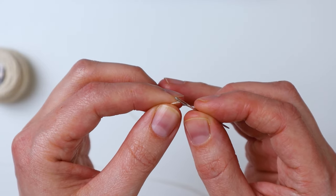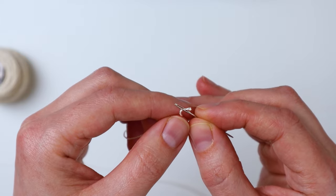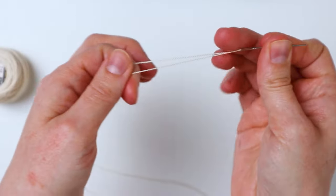To start we're going to thread our embroidery floss onto our needle and we're not cutting it, we're just leaving it straight from the spool. The good thing is if you have a whole spool of it you don't worry about running out — you'll be in really good shape.